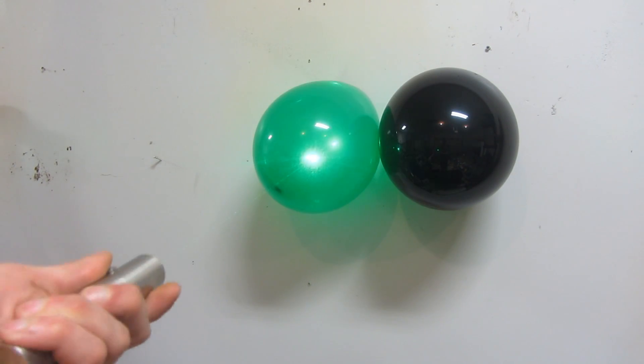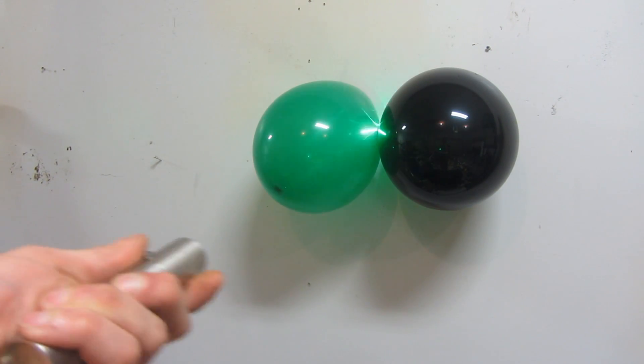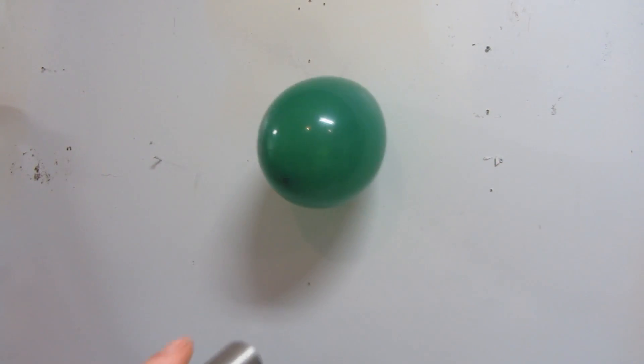This is the same effect as how this green laser won't pop a green balloon, but blows right through the black one.